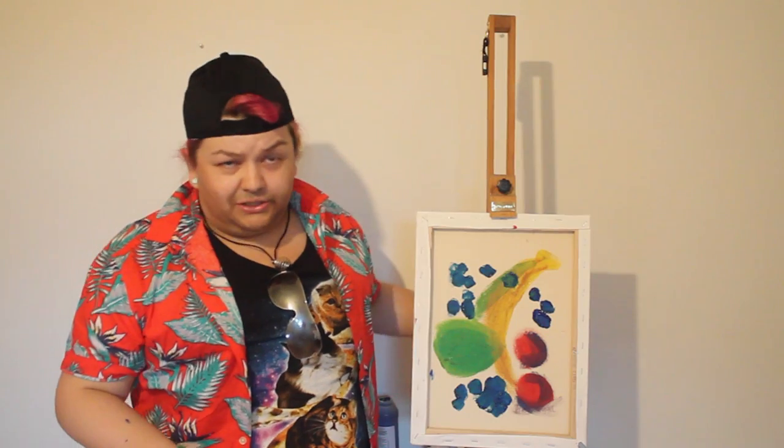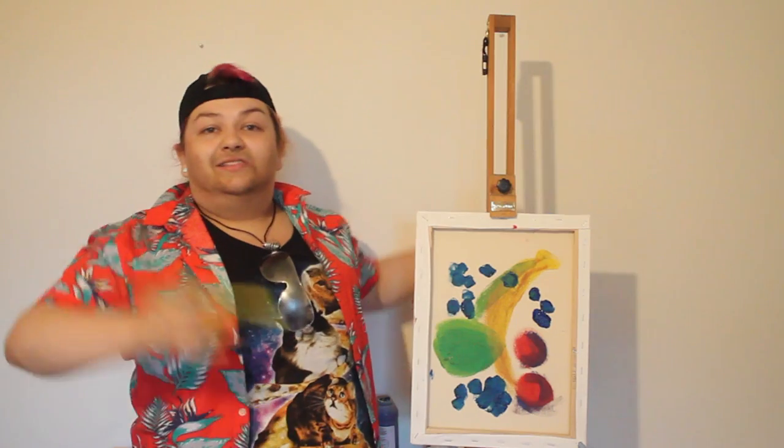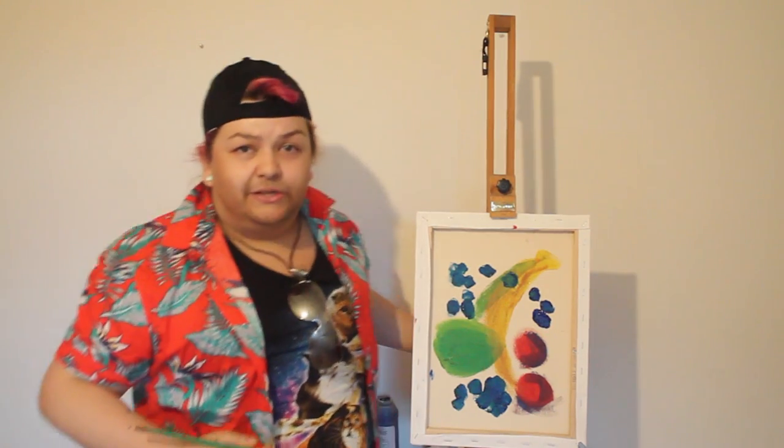Now this might be a little bit controversial, but in my mind, as far as I'm concerned, a tomato is a fruit. Therefore, so is tomato soup. So we're going to get some tomato soup on here.